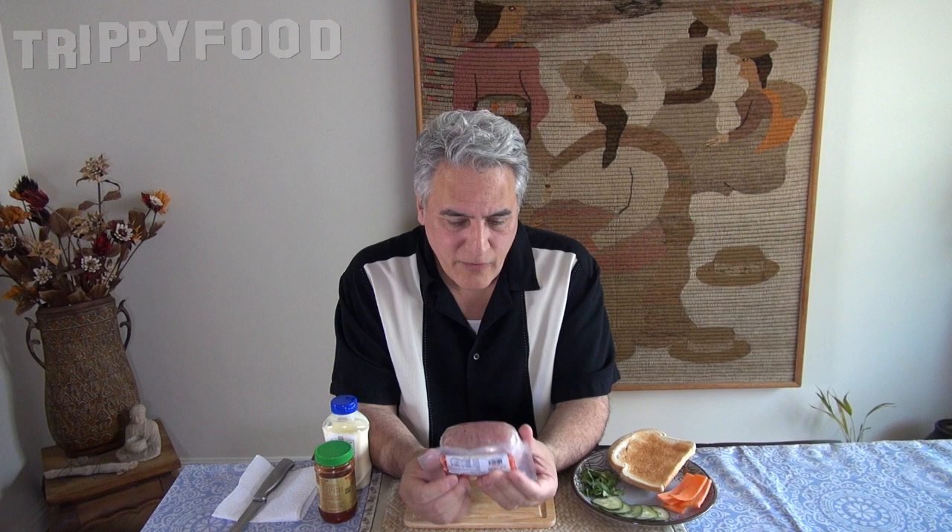We're not going to make a banh mi today because we already did that, and I don't have a lot of the ingredients. I do have some cucumber, some carrots, some cilantro — but I don't have jalapeño, I don't have daikon radish. So I have some toast, and we're just going to make a Vietnamese head cheese sandwich.